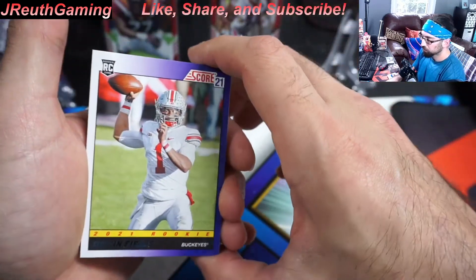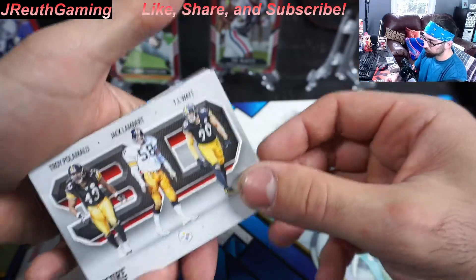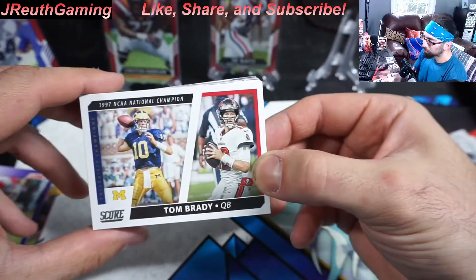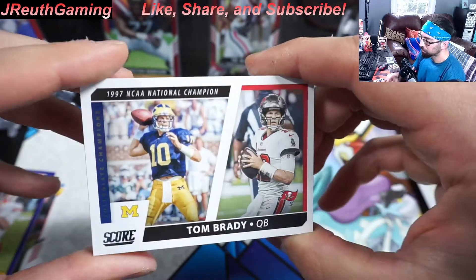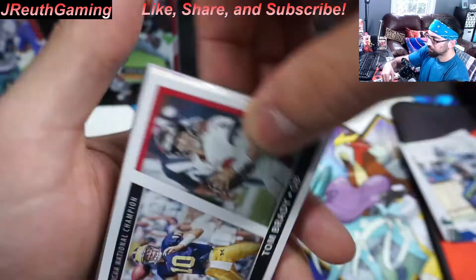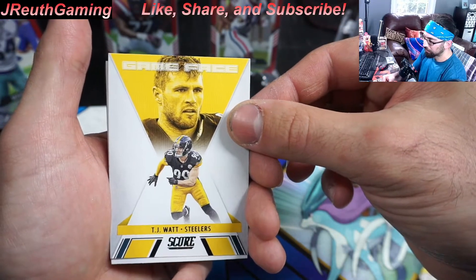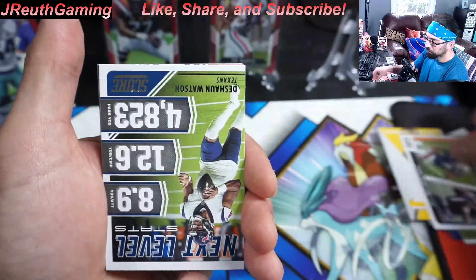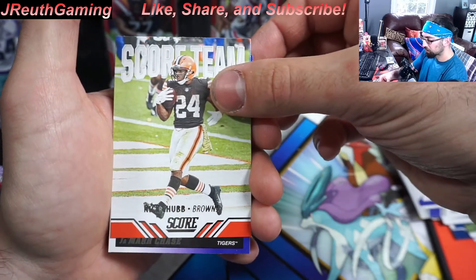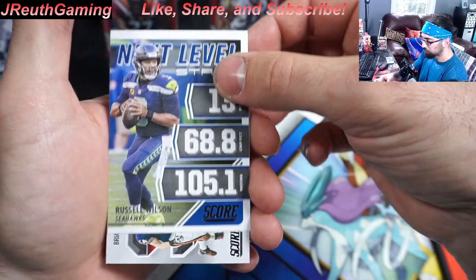Subscribe, hang out, and happy hunting to everyone. Our second Justin Fields hit today. Let's see — we can get DK, there we go. I really wanted this card. A throwback Tom Brady card — that's just an awesome card, man. Drew Brees. That's a cool TJ Watt card — look at that, that's a slick card. Cam Newton again. Watson. Got another Ja'Marr Chase — now we pull two of them.